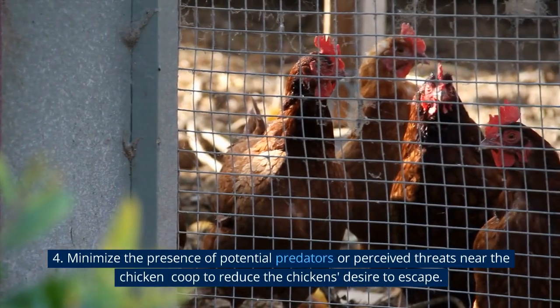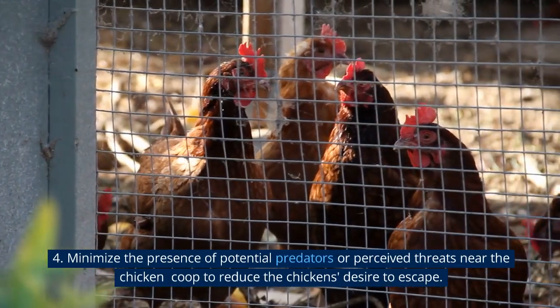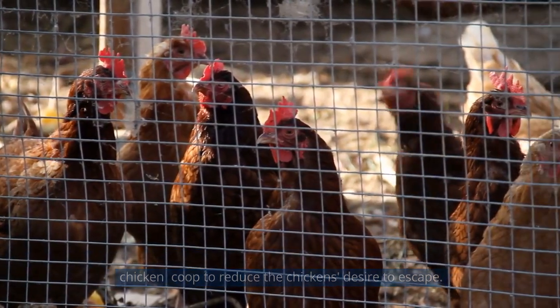Minimize the presence of potential predators or perceived threats near the chicken coop to reduce the chickens' desire to escape.